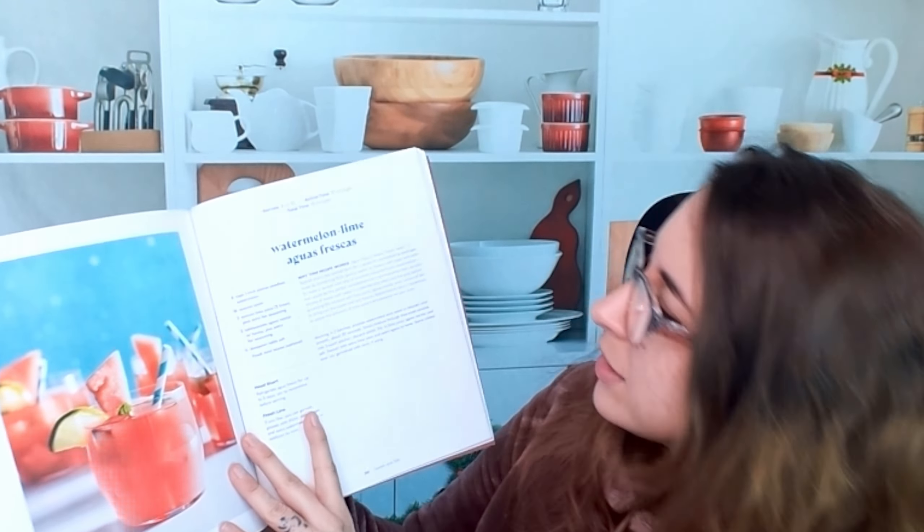Moving on, here is a section for bar snacks and finger foods. So if you host cocktail parties, this is a great chapter to look through. Here we have blistered shishito peppers. You'll see how much it serves, cook time, total time — 15 minutes, not much at all. Here are all the ingredients, head start, finish line, and perfect pair — so what does this pair with? It gives us the page and the recipe, so if you wanted to create a whole host of tapas, you can.